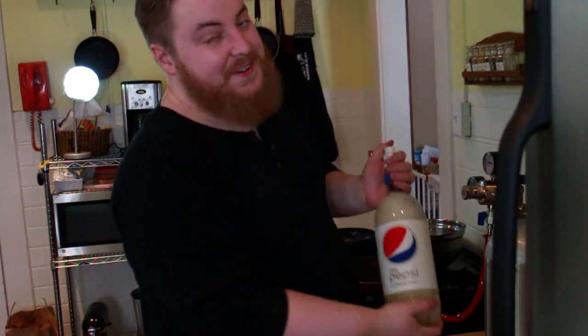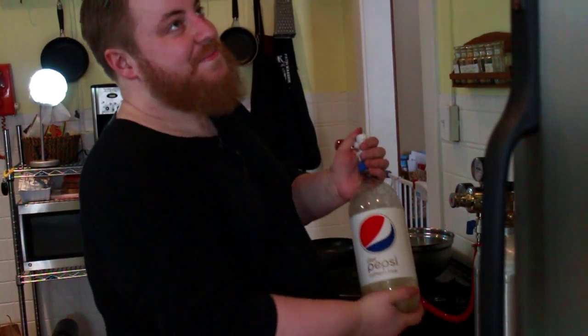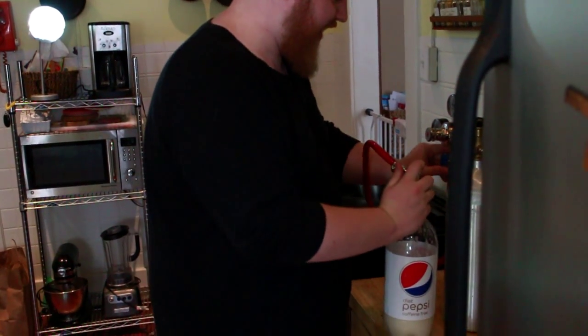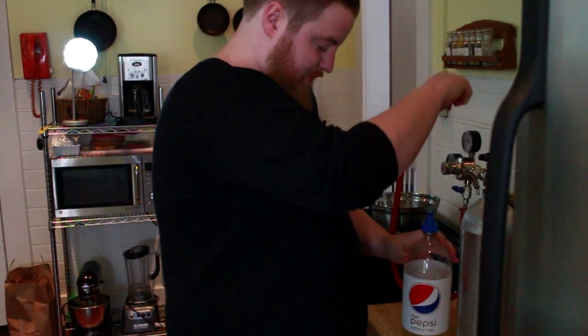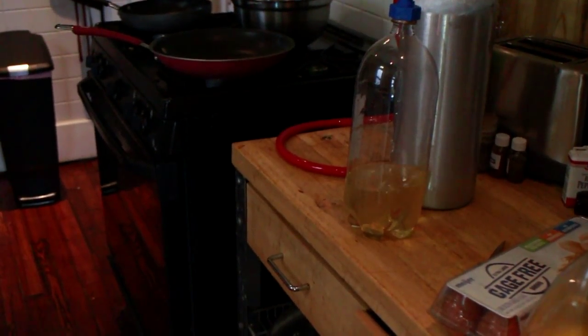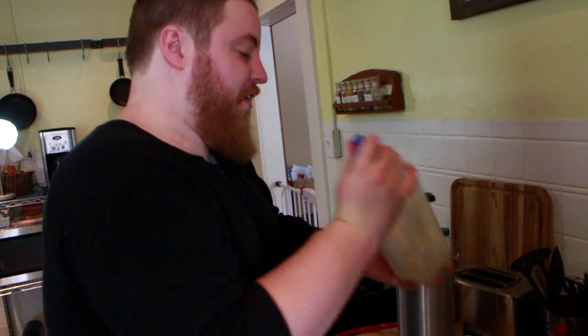If we screw this up, it'll be like this monumental explosion of wine. I've had it happen. Turn the gas off. Remove. We let it settle down. So it's pressurized. Try to make that CO2 dissolve as much as possible.